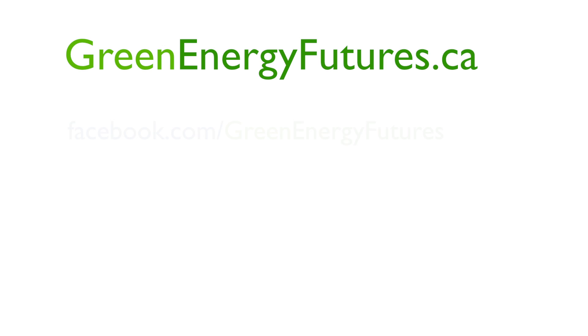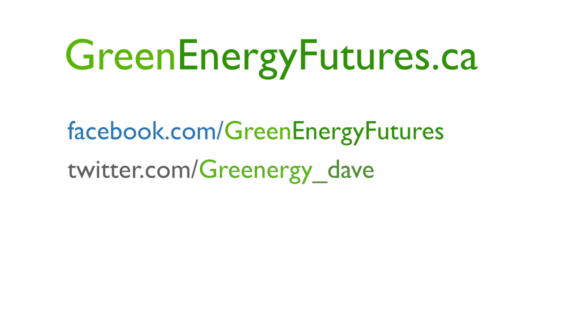To learn more about these pump jack power plants, head on down to greenenergyfutures.ca. We'd love to hear from you on Facebook and Twitter. Until next time, I'm David Dodge.